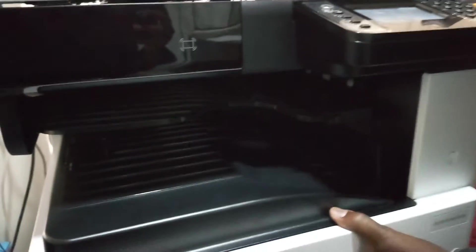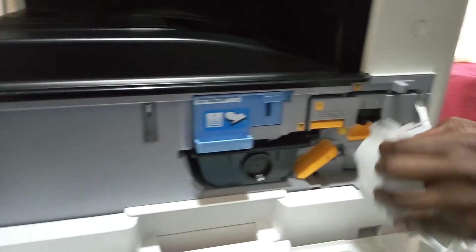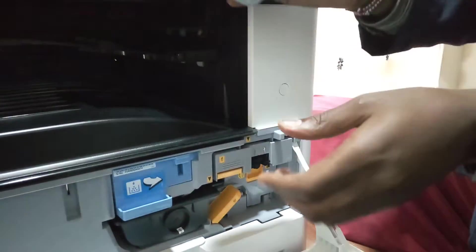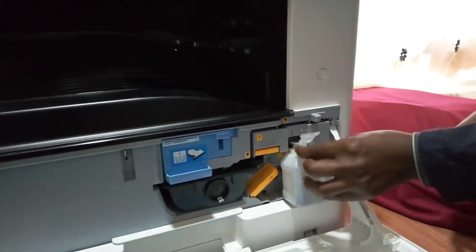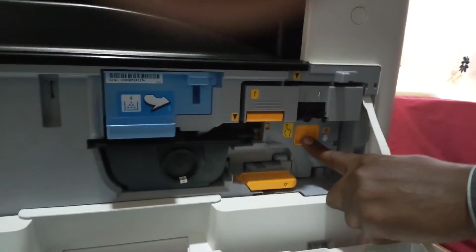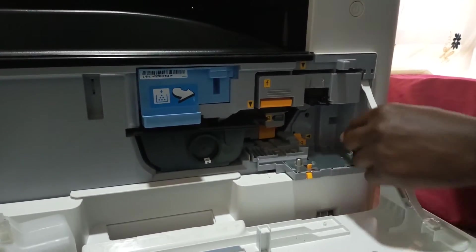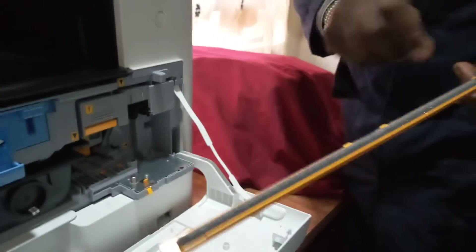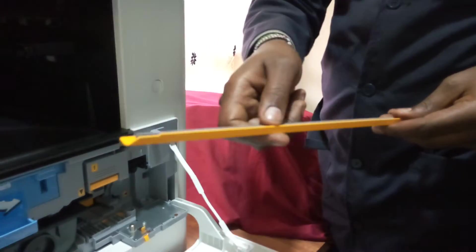Then we go down to the main units. We have the toner container and the waste toner container — this is where used toner comes in and becomes waste. To put it in or pull it out, you press these two parts and place it down. To remove the dust that accumulates inside the machine, you press the part labeled D and the part labeled A. Then we have a part named G — this is where you remove it and dust it, maybe using a brush, paper, or cloth, then put it back.